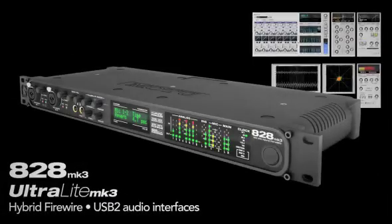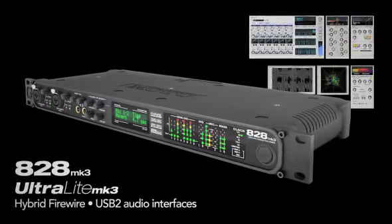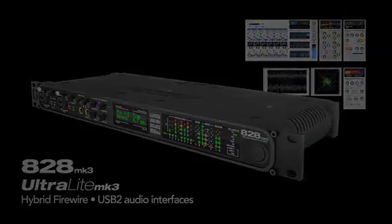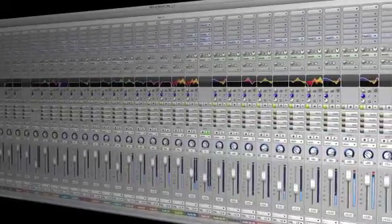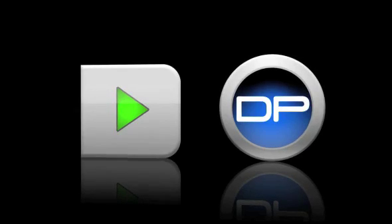Now, add Motu's low-latency drivers for Mac OS and Windows, and you've got a state-of-the-art audio interface that you'll want to use with all of your music and audio software. The A28 and Ultralight hybrid interfaces are designed for tight integration with the included AudioDesk workstation software, based on Motu's flagship software, Digital Performer, trusted by professional musicians, composers, and producers around the globe every day.